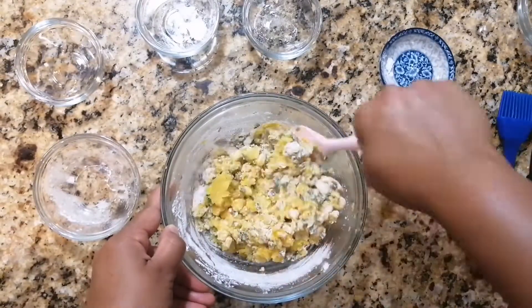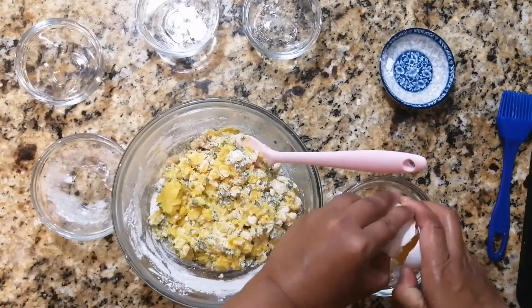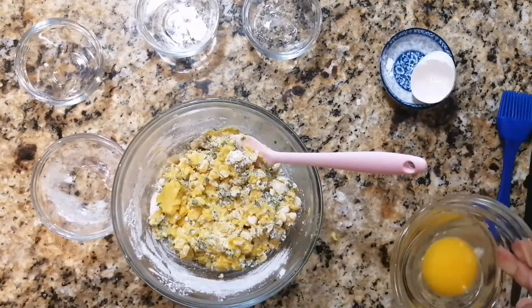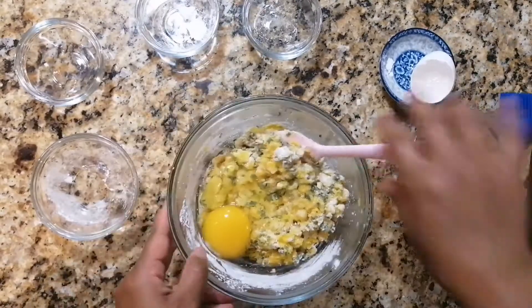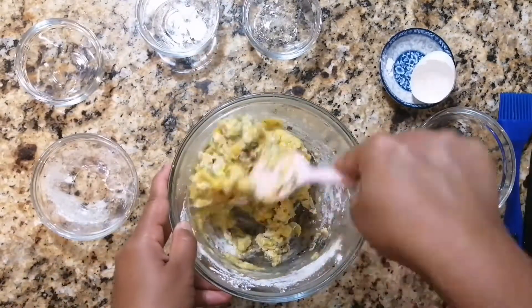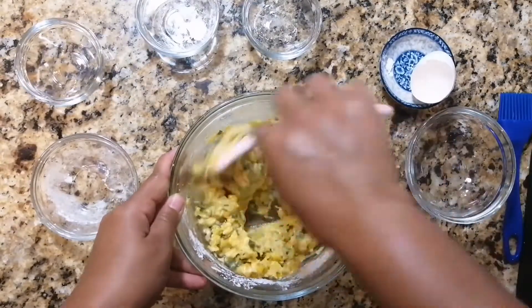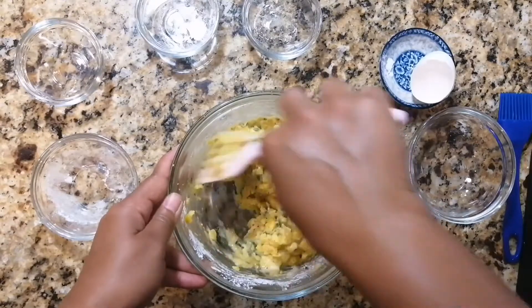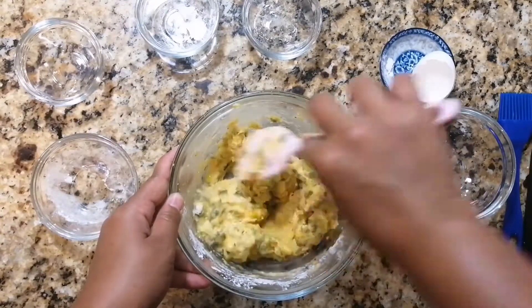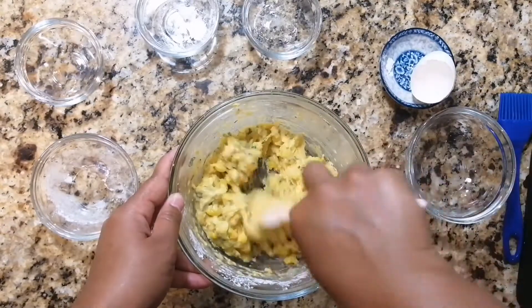To help the dough bind, we're adding in an egg. I always crack it in a separate bowl just in case you get a bad egg or any shells fall in — it's just easier to fish out. If you're vegan, you can also replace this with a flax egg. Mix everything together; there's no special technique here. Just make sure you stir until you no longer see streaks of flour and all of the ingredients are distributed in the batter.